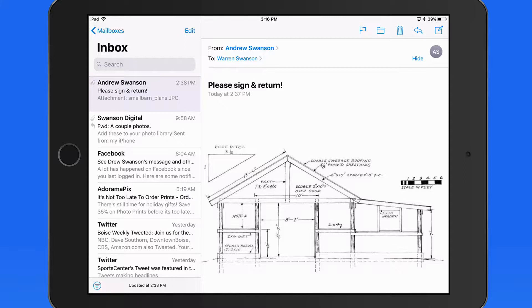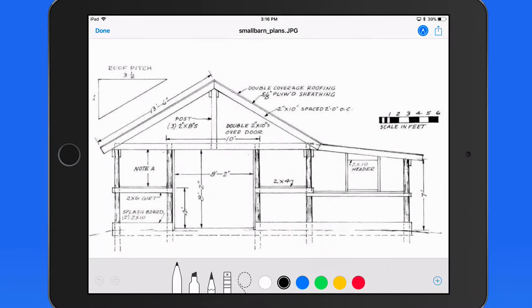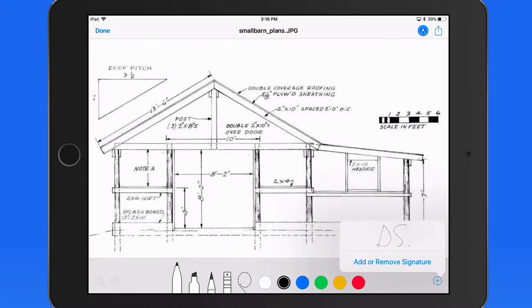But with Markup, we just need to tap on it here in the message, go to Markup, and Signature. From here I can view previously created signatures, or add new ones.